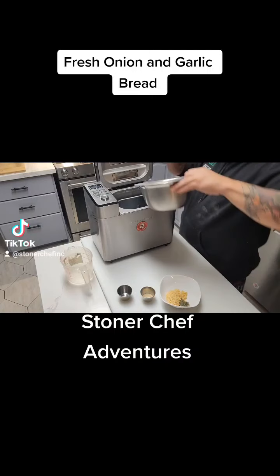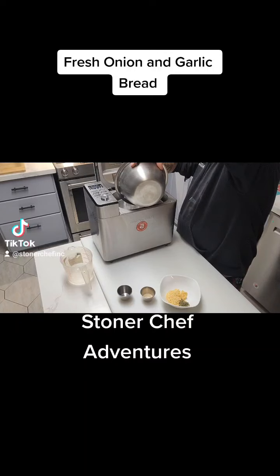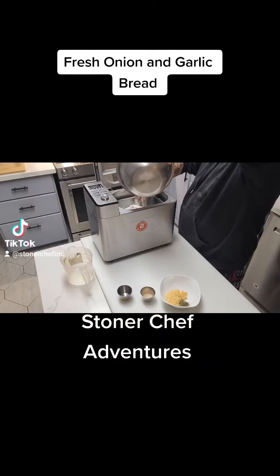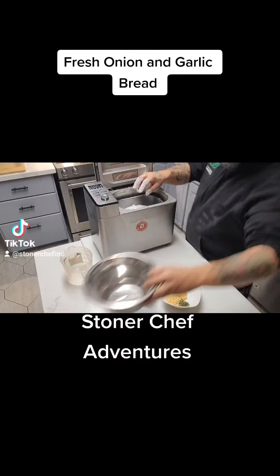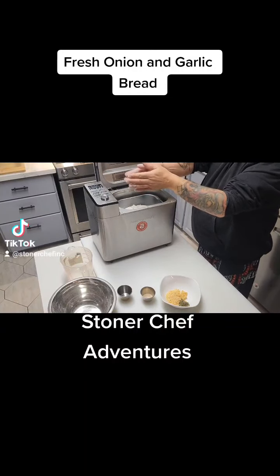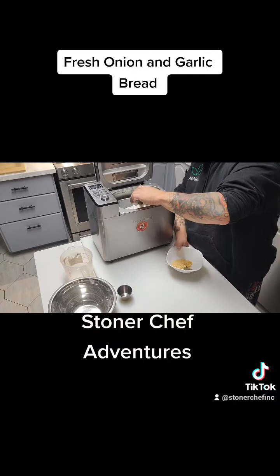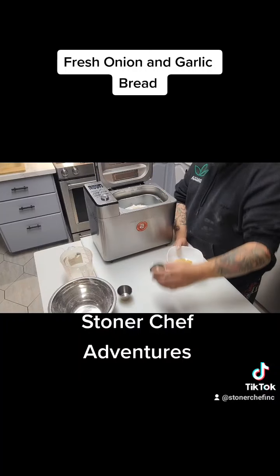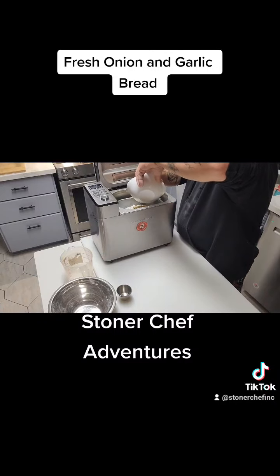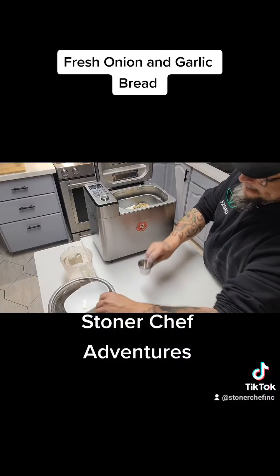Then we're gonna take our four and a half cups of flour and put it right in the machine on top of the water. Once it's all in, I usually make a little hole in the top of the mound of flour so I can place the yeast right into that hole. Then the garlic flakes, onion flakes, and herbs go in — and that's it.